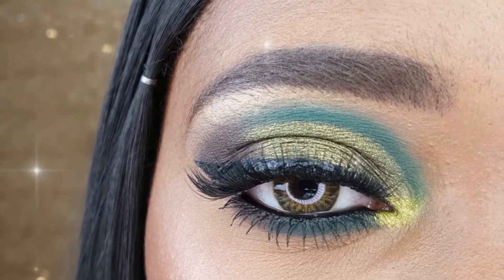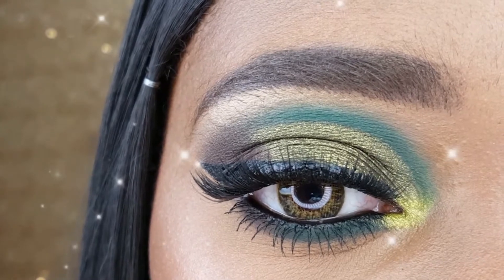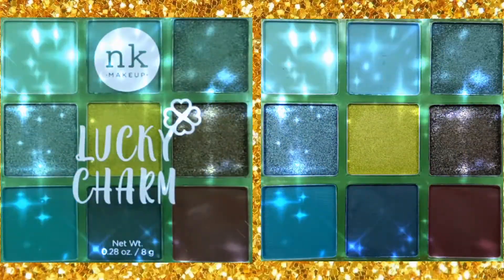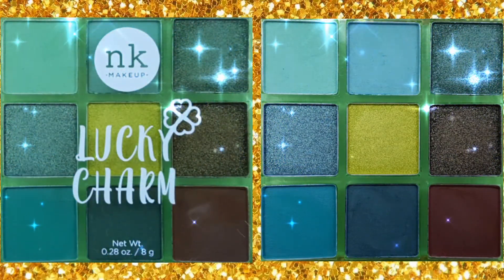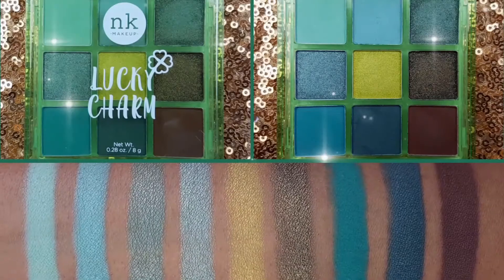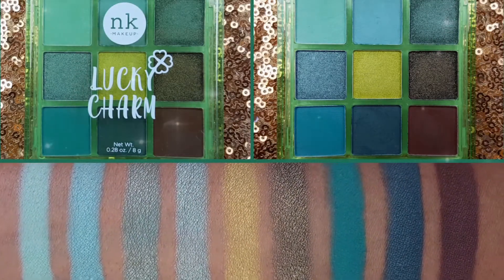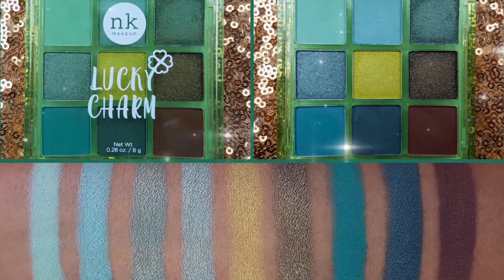Hey loves! In today's video, I will show you how I achieved this beautiful green cut crease eye makeup using the Niki K Lucky Charm 9 Color Palette. I purchased the Niki K Lucky Charm 9 Color Eyeshadow Palette from the Beauty Supply Store for $2.